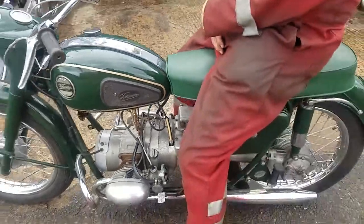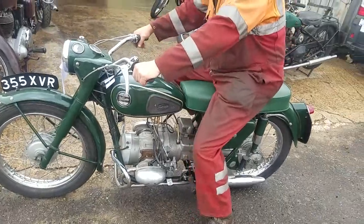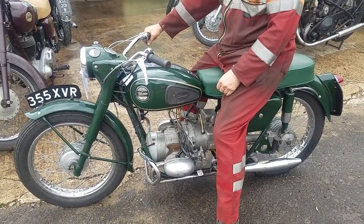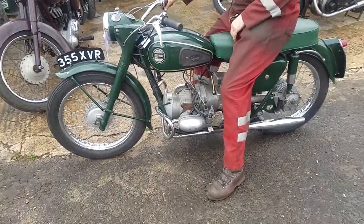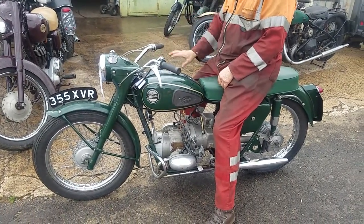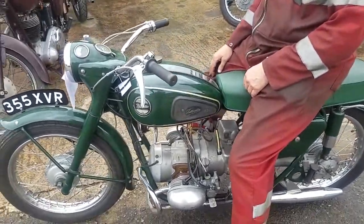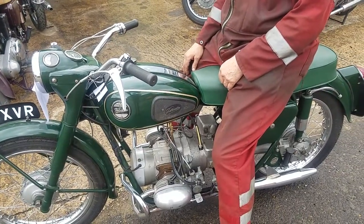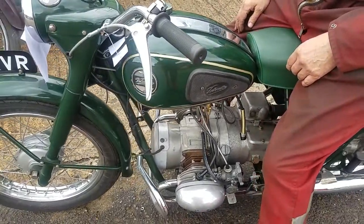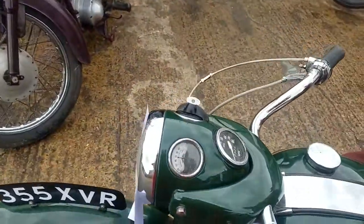Probably covered a few miles in the sun. It didn't take a lot of starting, did it? What did it cruise at? Probably about 45. Nice old thing. It's charging — charging a little bit.